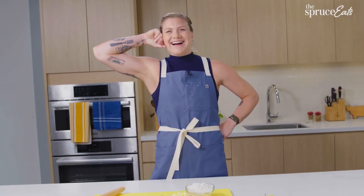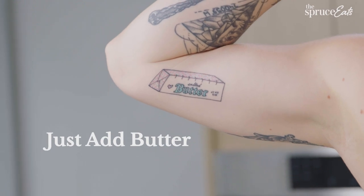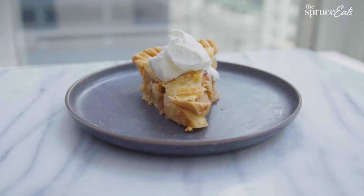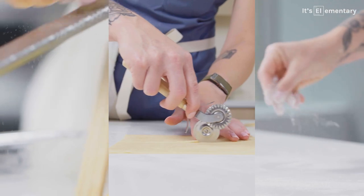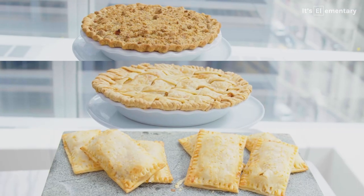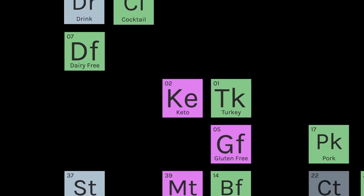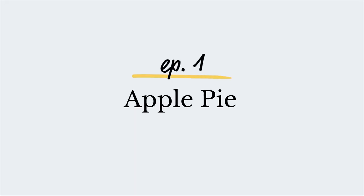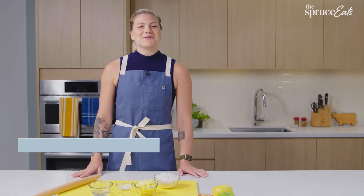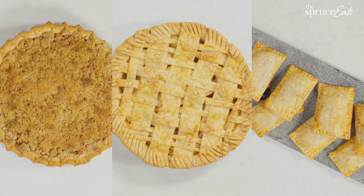I got a butter tattoo. My motto to life is just add butter, and that is particularly true when it comes to apple pie crust. Apple pie is warm, cozy, yummy, delicious — it's elementary. I have the quintessential Spruce Eats apple pie recipe that gets the job done every single time. My name is Lauren, I'm an associate editor at the Spruce Eats, and today we are making apple pie three ways.